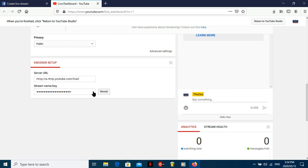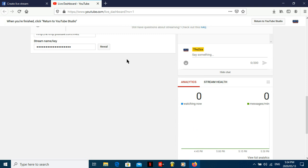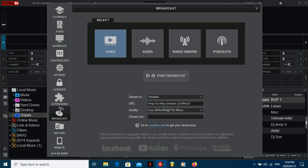What you want to do next is reveal the stream key — click Reveal, copy the key. Take the key. If you click Reveal and you copy this key here, then you come to Virtual DJ and paste the key there. Once you paste the key there, guys, you're pretty much done.